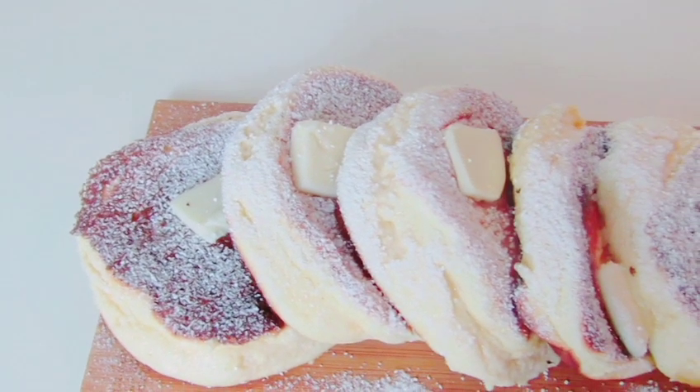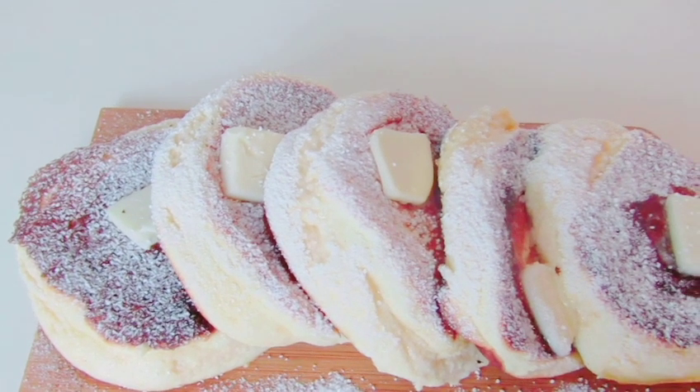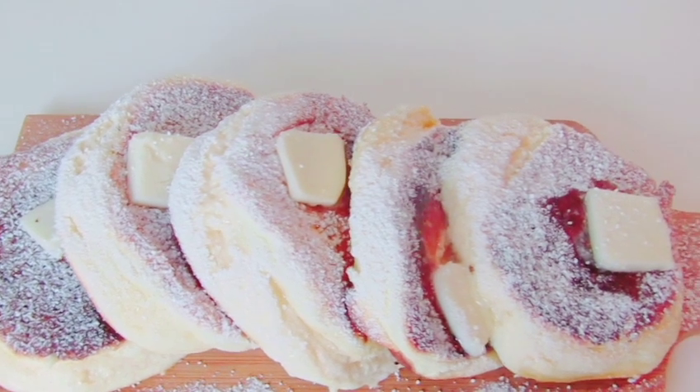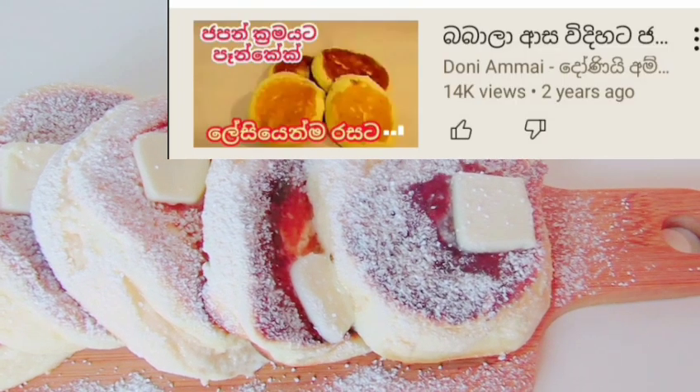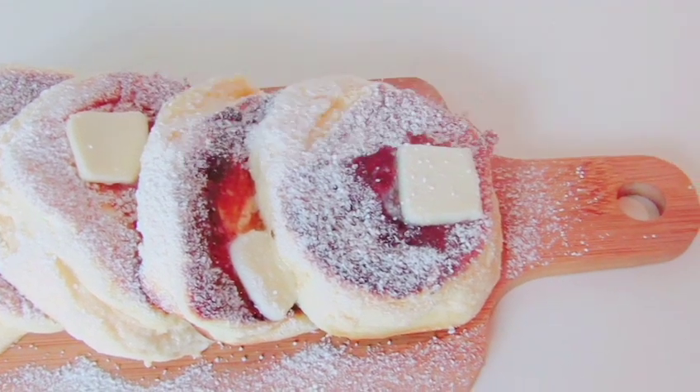I will use our pancakes for the recipe. We put it in the recipe for 15 minutes.